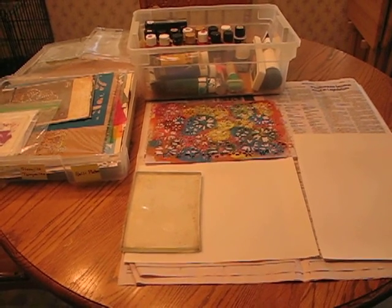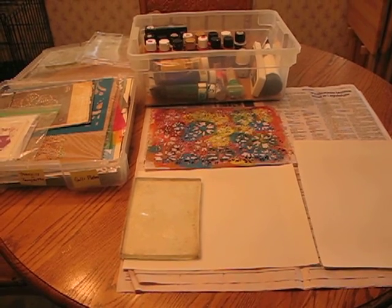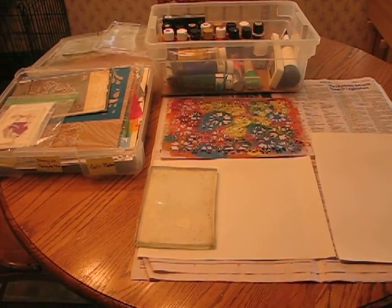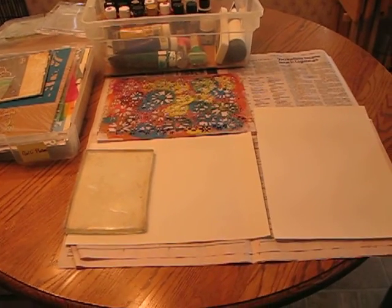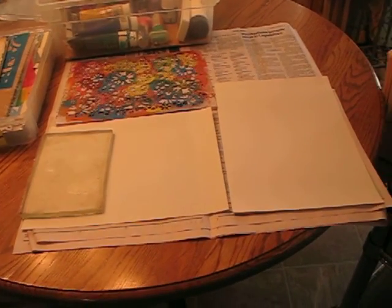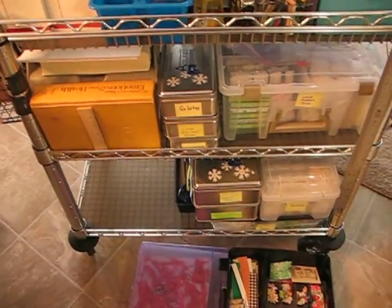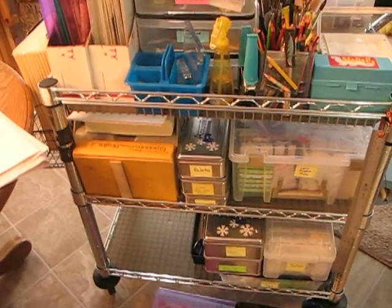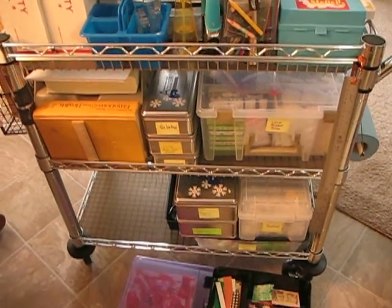Hi everyone, it's CJ, and I'm sure you'll recognize this view — my kitchen table. I'm getting ready to set it up for a morning of doing jelly prints, and this is basically a cart that I keep probably 99% of all of my art supplies on.